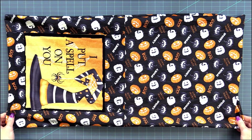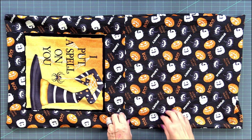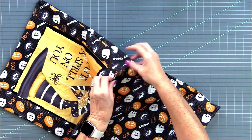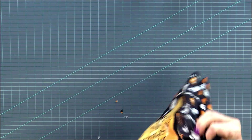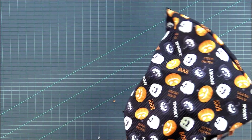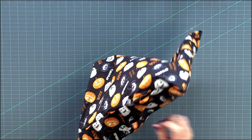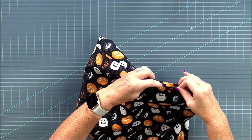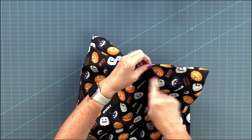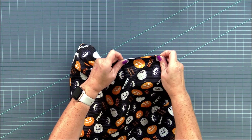Now I have turned it right side out and I'm going to fold the outside of the bag inside the lining. So we're going to pinch along that center seam and push that outside part of the bag inside. I just noticed we have the opening here, so I want to go ahead and stitch that closed and then push the inside corners of the outside of the bag out.